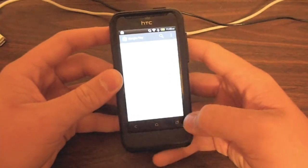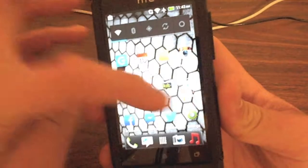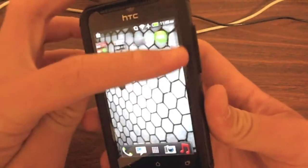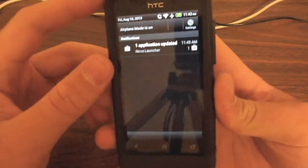So if we go out of this, here is stock HTC Sense running on the HTC One V, running HTC Sense 4 and Ice Cream Sandwich 4.0. This phone is not upgradable to the new Android Jelly Bean.